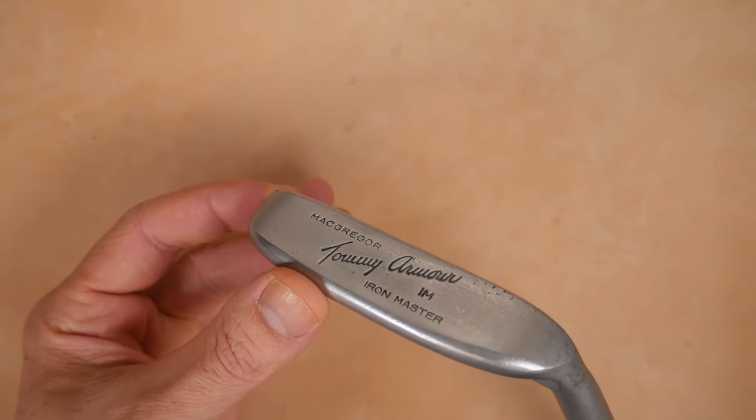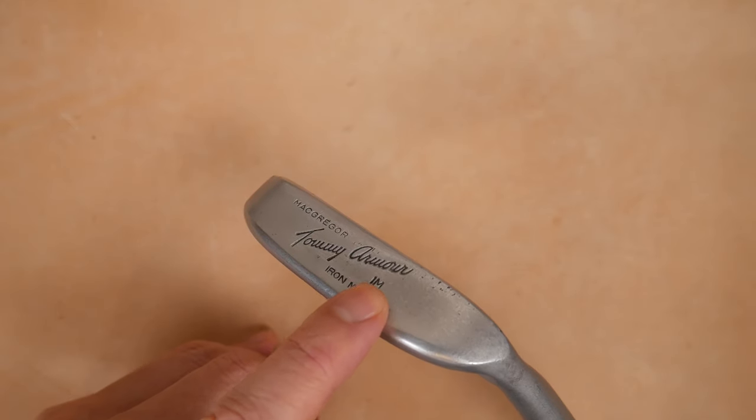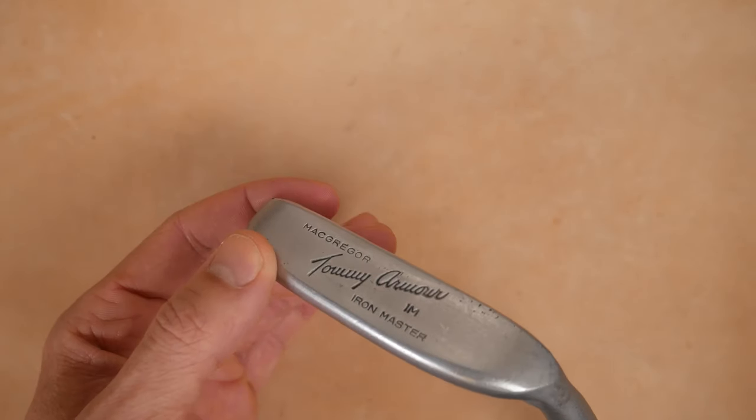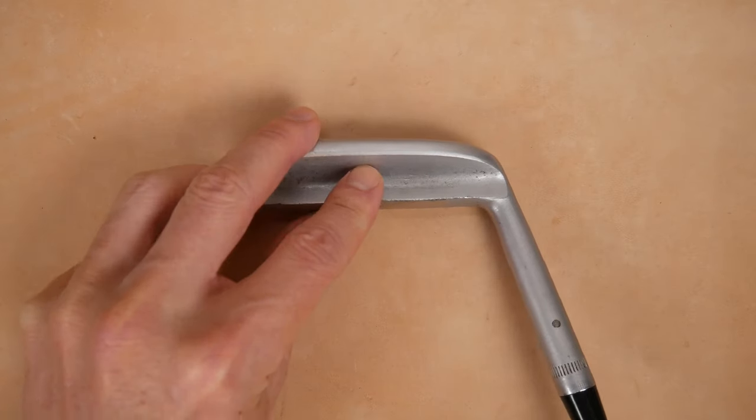Tommy Armour Iron Master putters are pretty easy to recognize because it says Tommy Armour Iron Master right here. This is the IM version, not the IMG, made by McGregor. Now there are some things that distinguish this from other years.